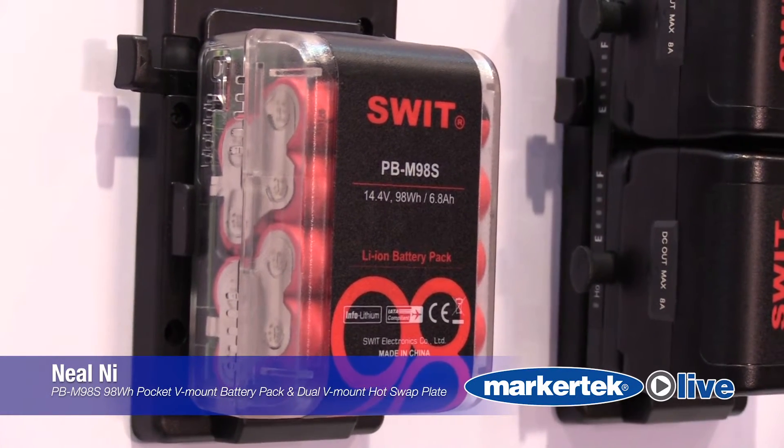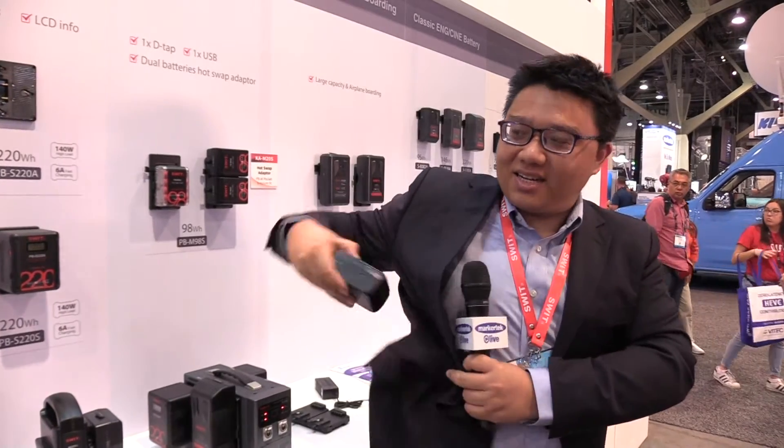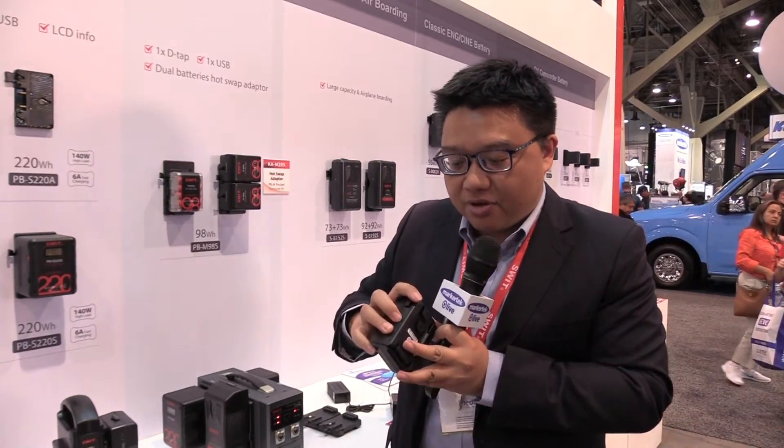Hello, I'm Neil from Sweet Electronics. This is our new product, a tiny V-mount battery in a pocket size. You can put this battery in your pocket and take it everywhere. It's a standard V-mount battery and we have the D-Tab output and the USB output.